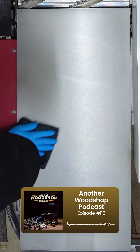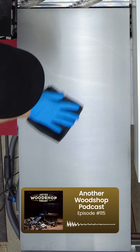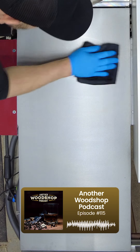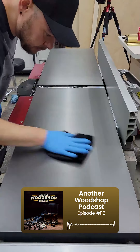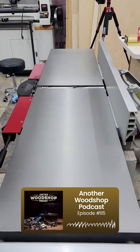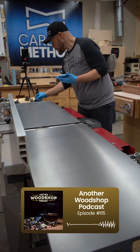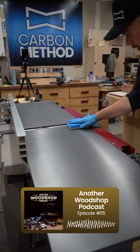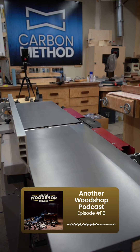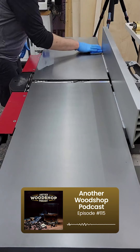I ran a couple of tests today and so far, so good. It actually withstood a wet towel sitting on it for four hours. Like a turtle wax for your table saw. It was pretty impressive stuff. The technology is the cool thing. Imagine all the things, especially people in humid environments, the work we have to do to keep the rust off tools — imagine if that just becomes a couple times a year for maintenance. It sounds too good to be true, but I just wanted to investigate it.